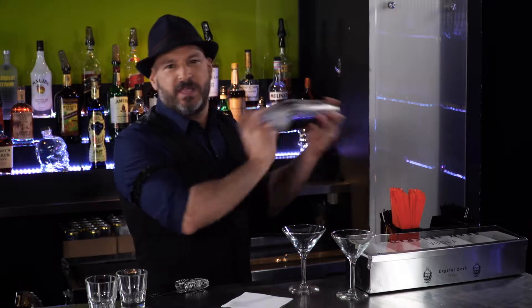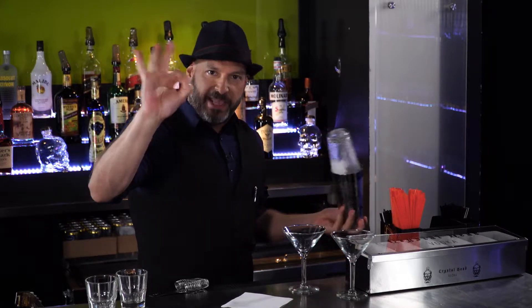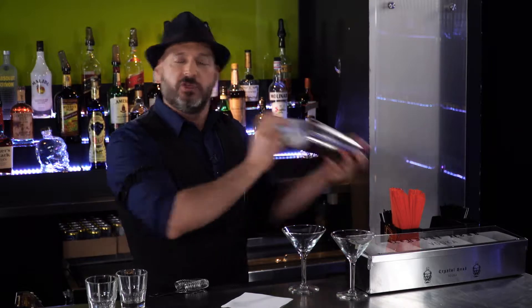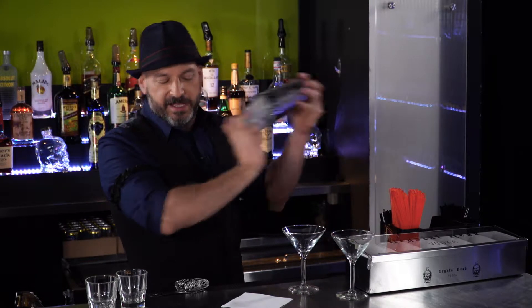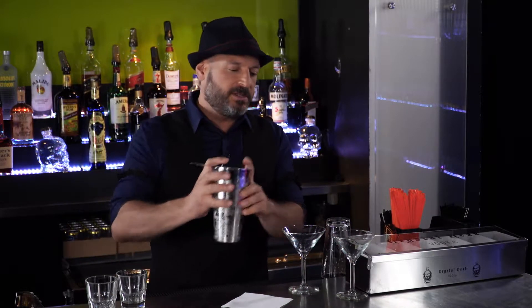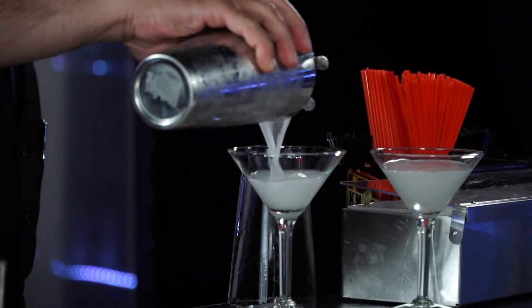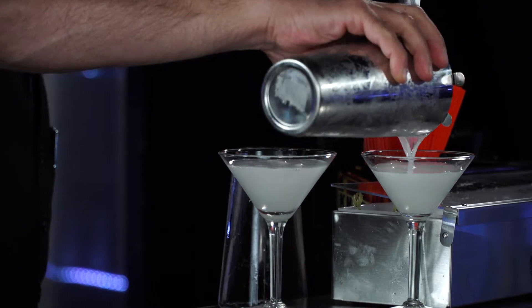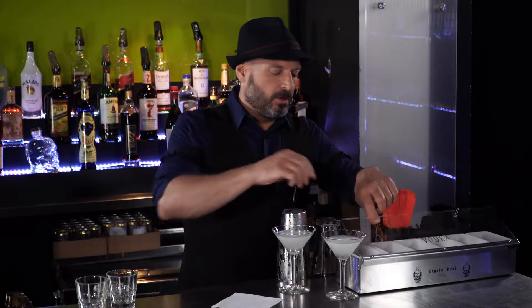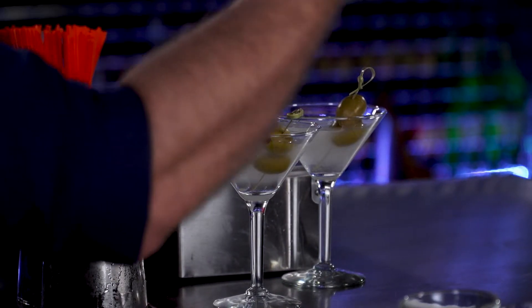My favorite thing about shaking the drink is that it adds air bubbles, which you can see, and those act as little flavor capsules that then pop and keep that flavor in your mouth and going up to your nose, so you really get a more intense flavor experience. It releases all those nice botanicals in the vermouth. I'm going to strain this into two martini glasses — you can see those air bubbles in there — and top it with two cocktail olives on a pick.